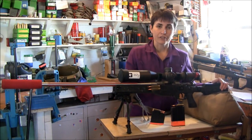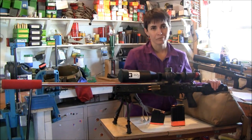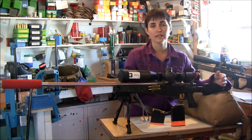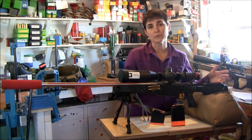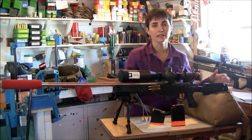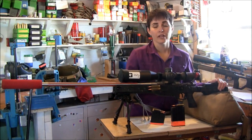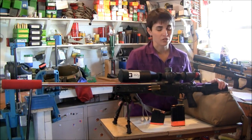The stock is an Accuracy International AICS 2.0 folder, again left-handed. It's excellent both because of the weight and the heft. The foldability means I can pack it up when I'm done, put it back in my Eberlestock bag, and head on to the next stage. Especially with the length as well as the weight of the gun, that's a big advantage too.